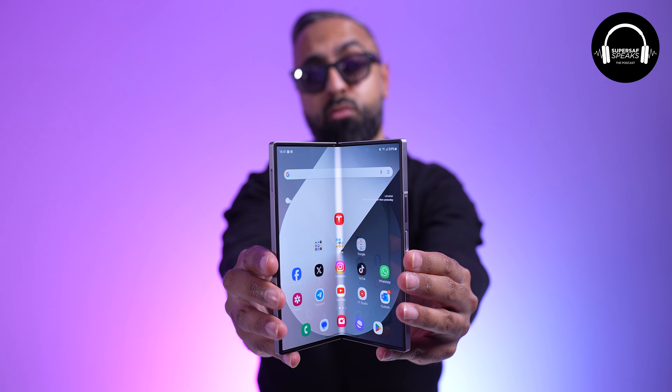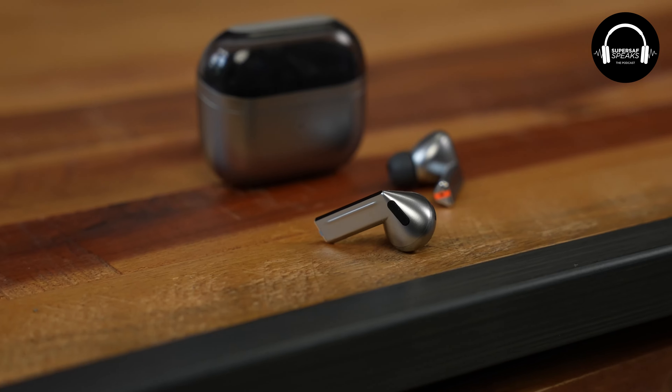We've got the Samsung Galaxy Z Fold 6. We've been using them for about three and a bit weeks — let's say a month. We've got lots of thoughts around that. The Galaxy Buds 3 Pro — I actually have those plugged in right now. You've actually had them for longer than most people, which is something interesting.